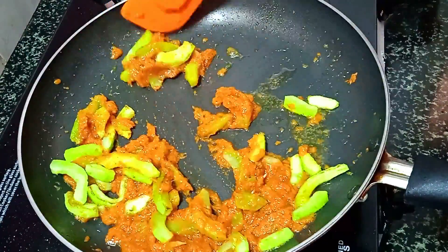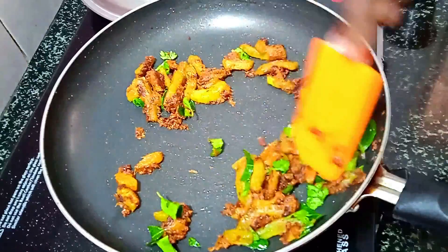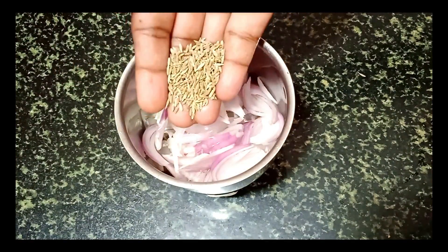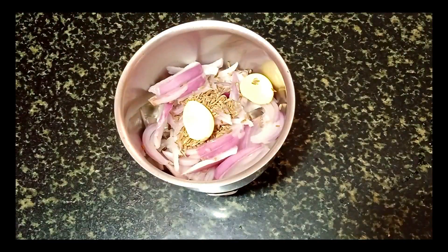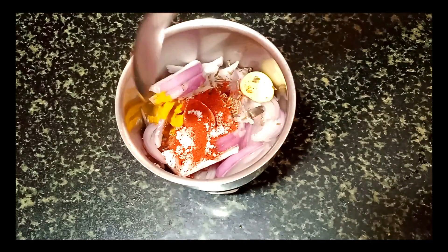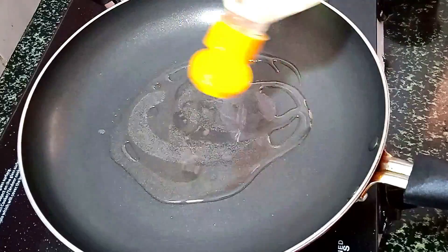We will cook as well as we cook. Let us know how to cook a cup of fried rice. Add 1 spoon of salt. Add 2 cups, and 1 tablespoon of salt.